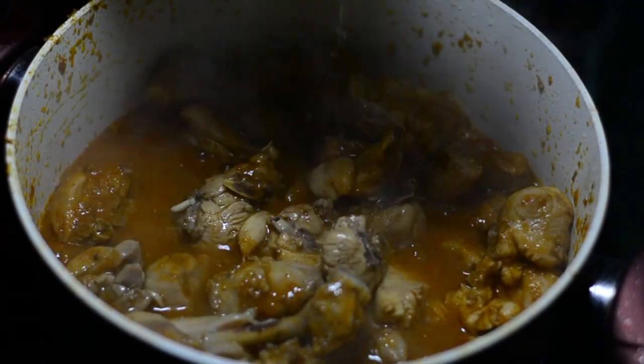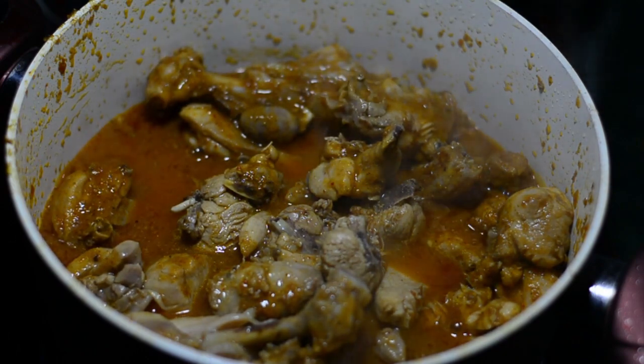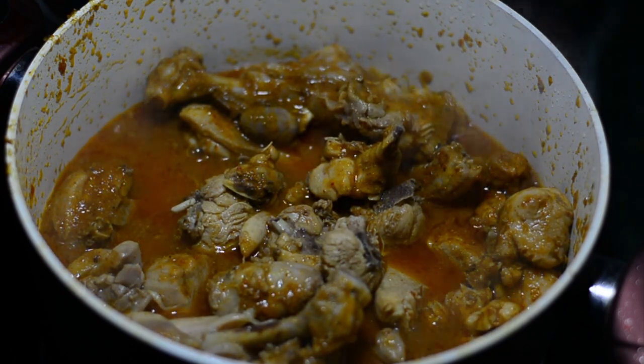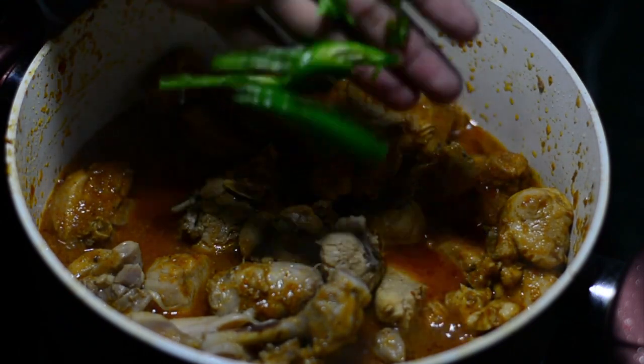We'll add the rest of the chicken stock — that is three-quarters cup — and mix it once again and let it cook. This way, when you add chicken stock slowly and gradually, your chicken pieces and the masala grasp it, become viscous, and it works fine.